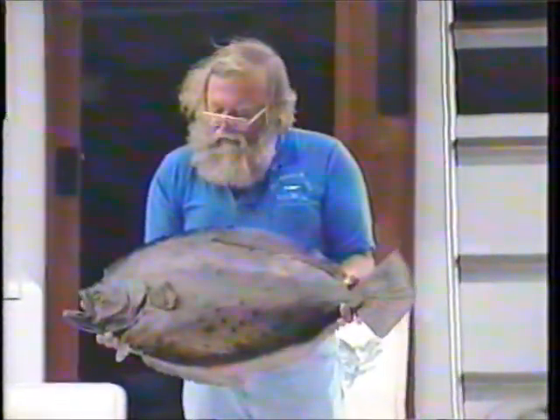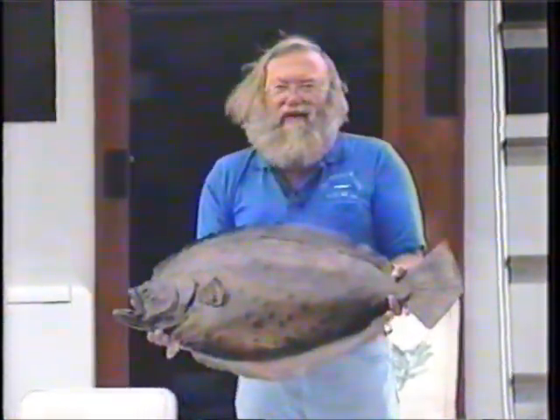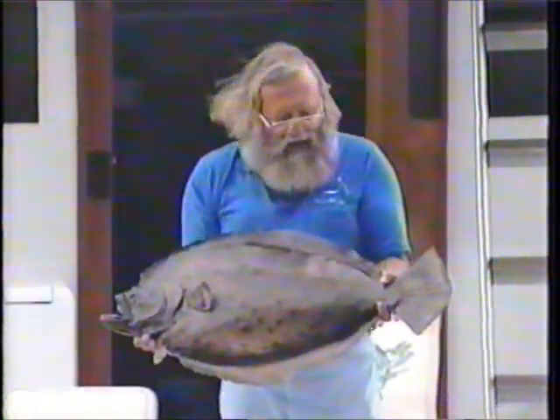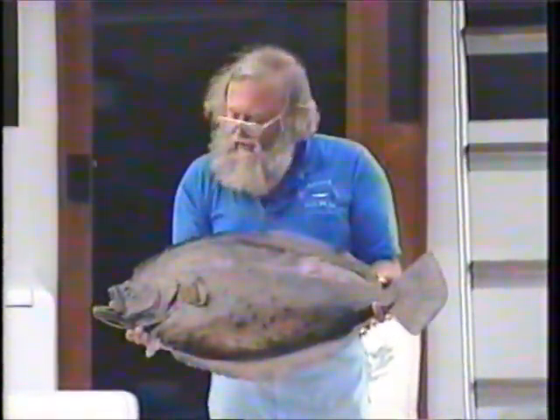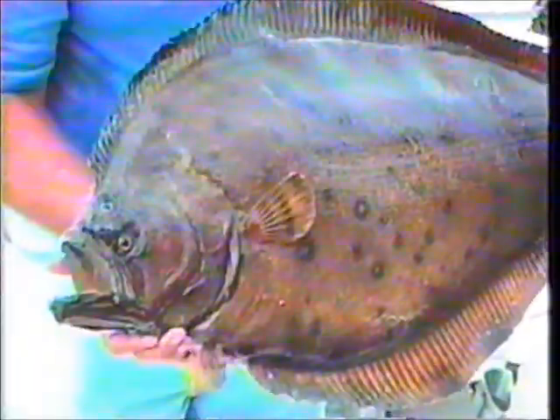One of the most requested talks or seminars we've ever been asked about is how to catch flounder. Today we're going to talk about how to catch flounder. First of all, this is a flounder — or a summer flounder, or more correctly called a fluke.